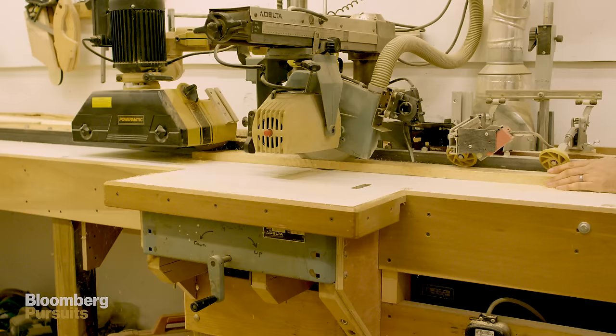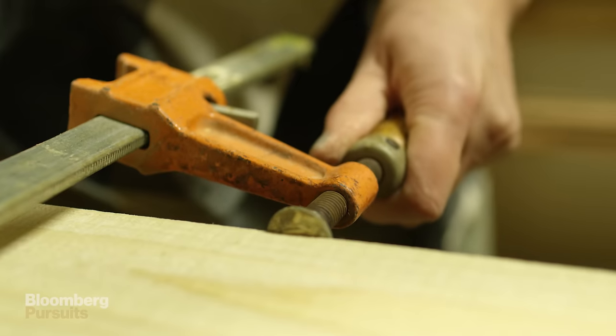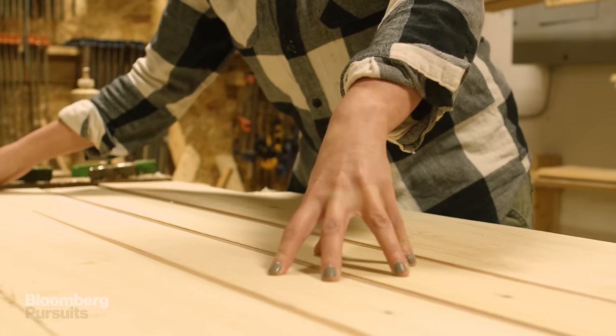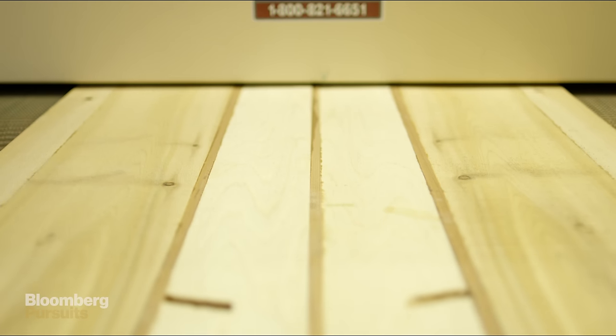We go out to our lumber shed, pick a bunch of cedar, bring it into our mill shop, put glue along the edges, and clamp it all together into a panel. Everything's bookmatched — you have symmetry in the colors and texture of the wood.